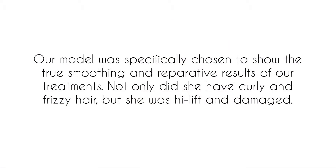Our model was specifically chosen to show the true smoothing and reparative results of our treatments. Not only did she have curly, frizzy hair, but she was also high-lift and damaged. Our treatments are not single-minded — they see the whole picture and work accordingly to help repair and smooth hair.